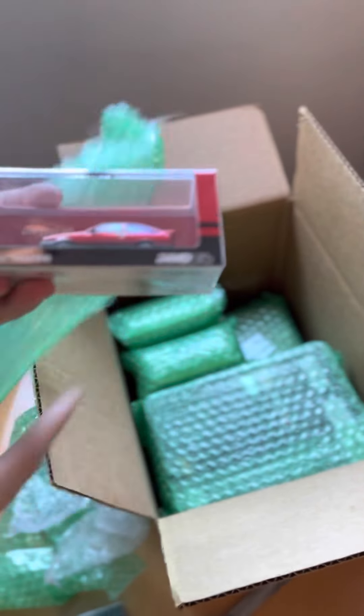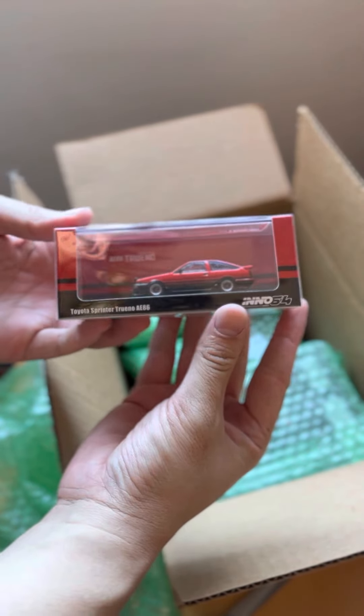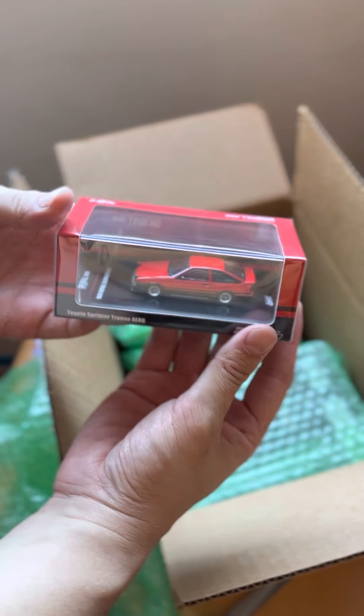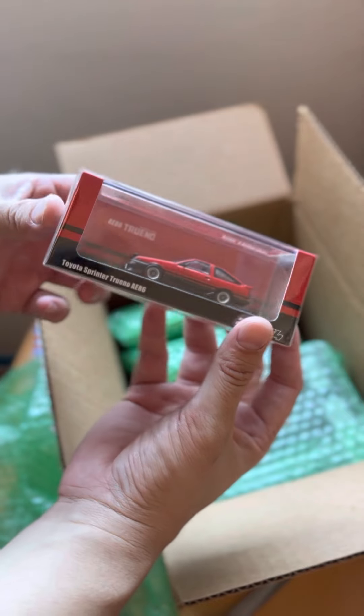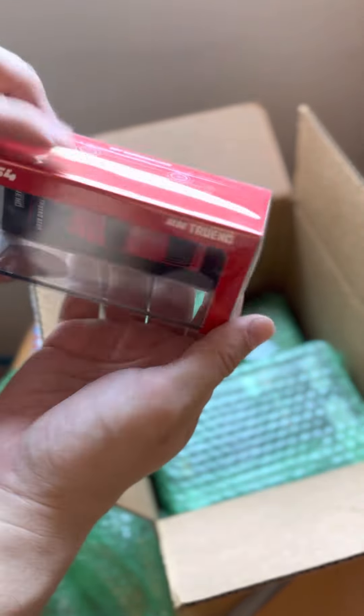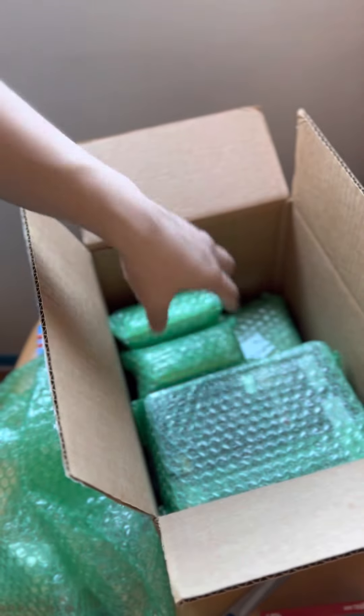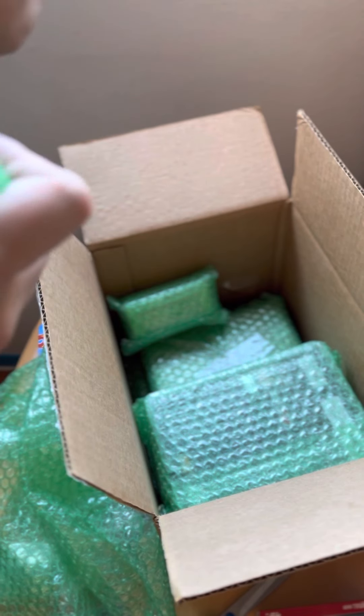This one is the H6. I used to own an H6 back in the day. I sold it to one of my good friends and I collected hatch parts, so one day I would like to own another hatch. This one is super cool, super clean. Let's see what else is in here.